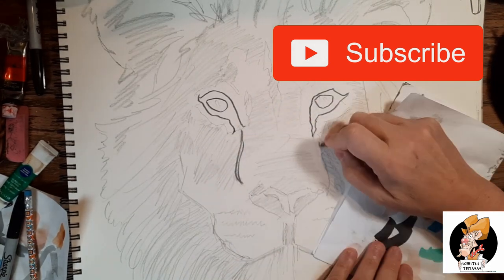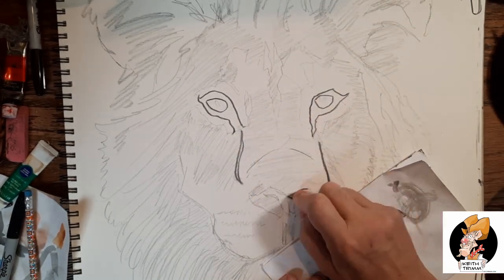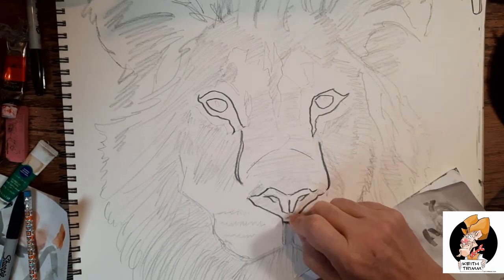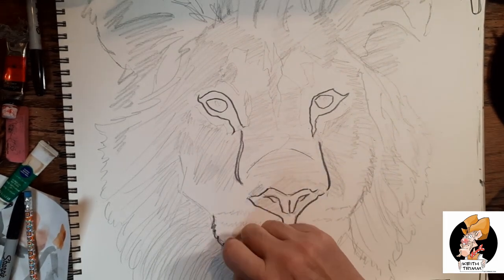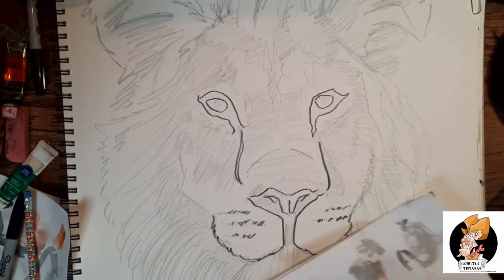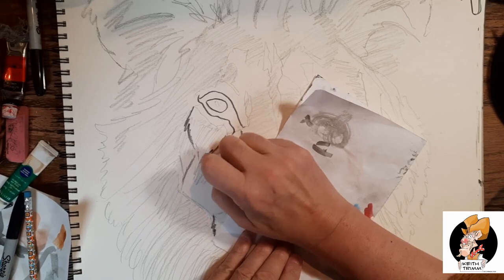Lions are the only cats that live in groups. A group or pride can be up to 30 lions depending on how much food and water is available. Female lions are the main hunters, while they're out looking for food the males guard the pride's territory and their young.